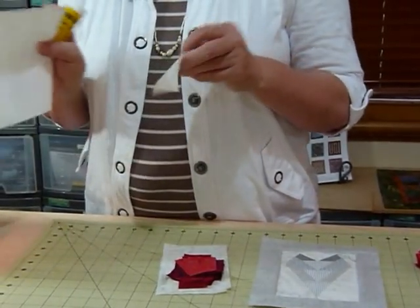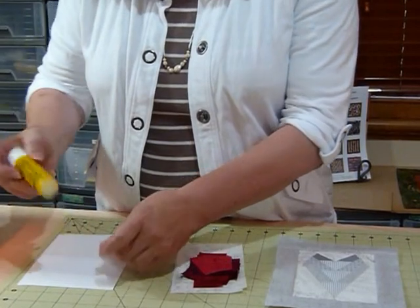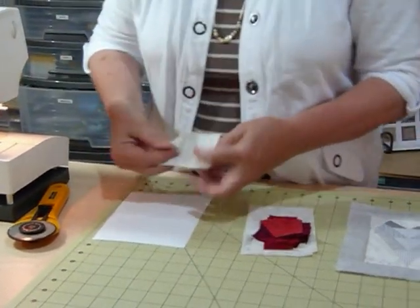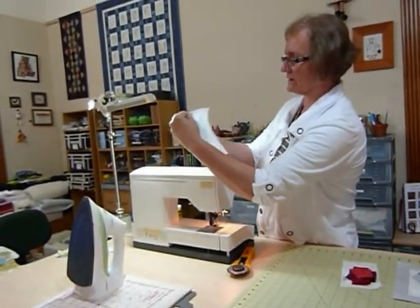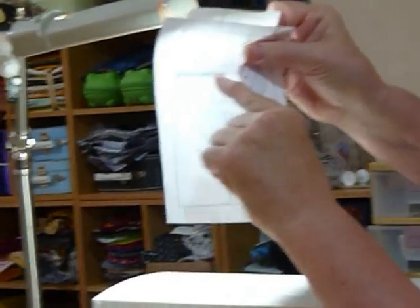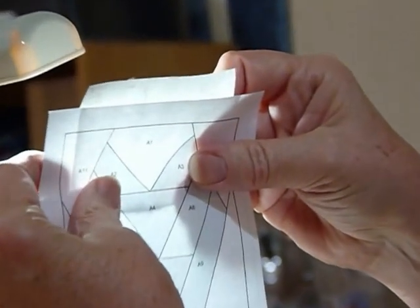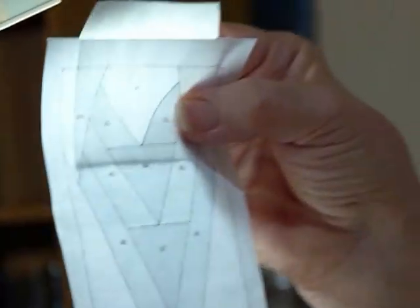I'm going to start by placing piece number one. Remember we're working on the back side of the pattern. I'm going to put just the very lightest dab of glue on that — I don't want it stuck fast, just held in place while I get going. I'm going to position that there and make sure it's covering the area I want. I want my bit to sit approximately a quarter of an inch down below the line I'm going to sew on, as that helps me position other things later on. It's a little bit big but that's okay — we can trim that off afterwards.